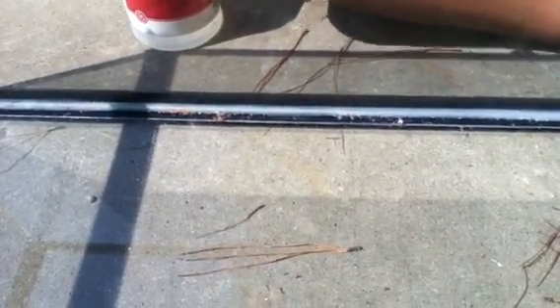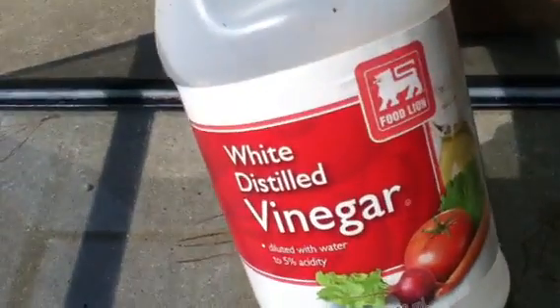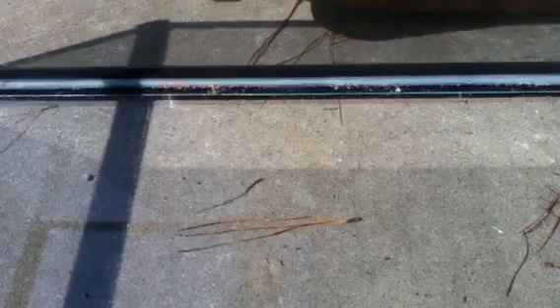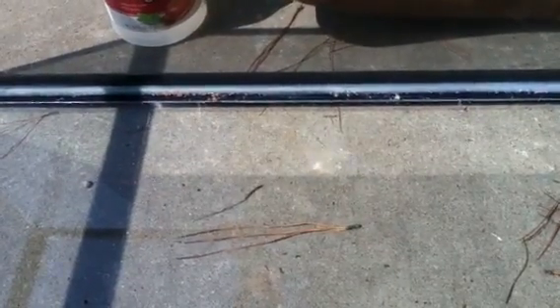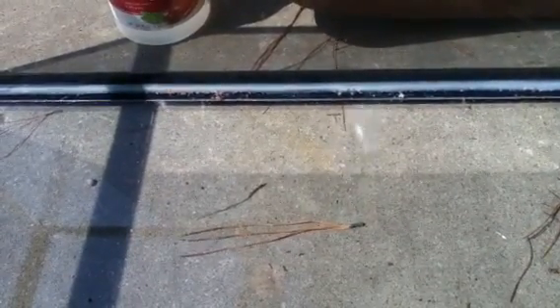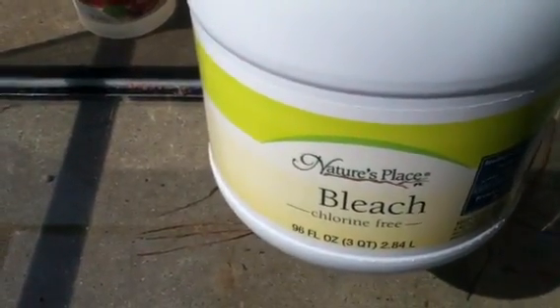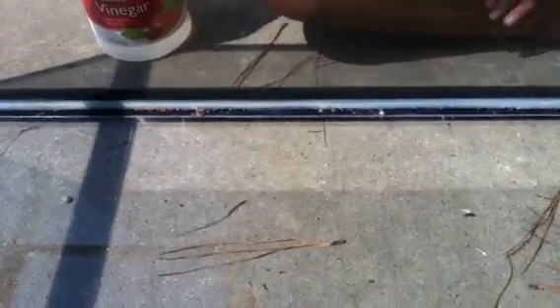Hey guys, in this video I'm just going to show you how to clean your tank. Personally, I either use white distilled vinegar or I use organic bleach, which is chlorine free. They both work really well.